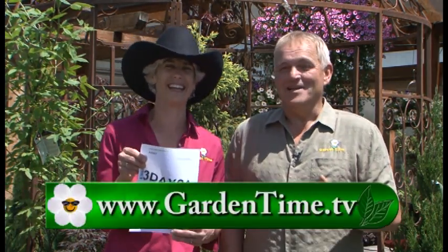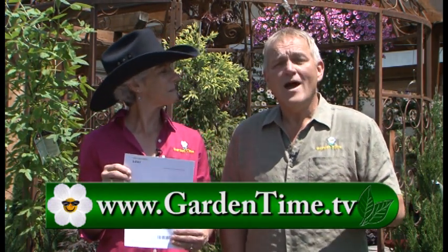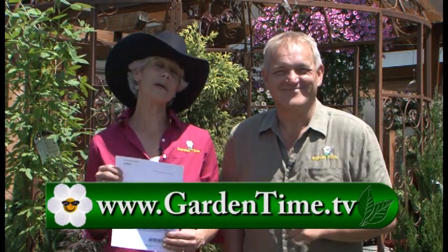It's time for the Oregon Jamboree happening in Sweet Home, Oregon at the end of July, and we have tickets to give away. All you have to do is go to GardenTime.tv and send us an email on why you like Garden Time television or why you like Garden Time magazine - or both. We'll pick the winners from those entries at the end of June. Good luck everyone and yeehaw!